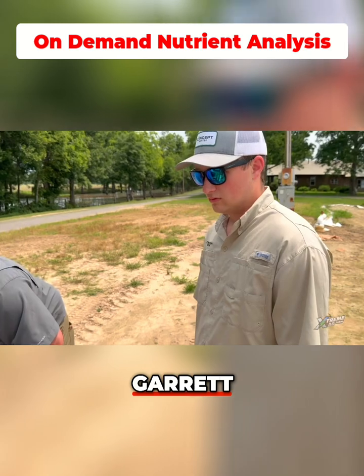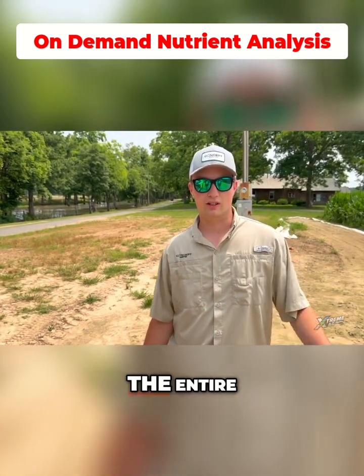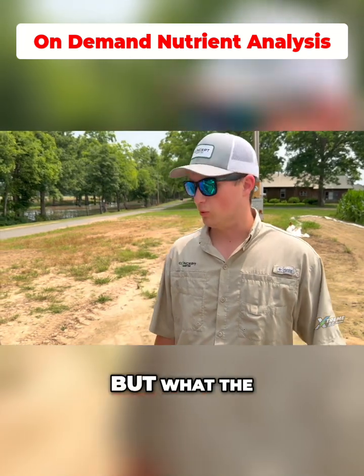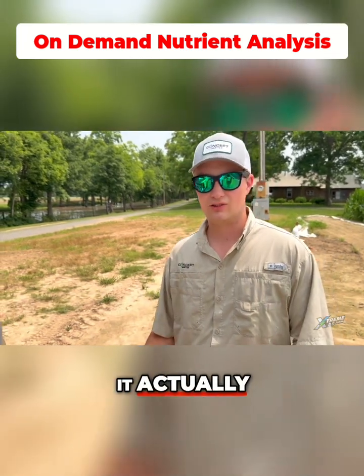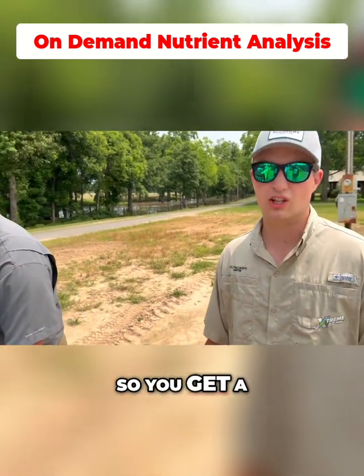So why are we taking so many leaves, Garrett? We're taking so many leaves because we want to try to get a representative area of the entire field. We walk through there and gather 10 up. The cool thing is it will actually average all 10 of those leaves together into one sample, so you can get a field average.